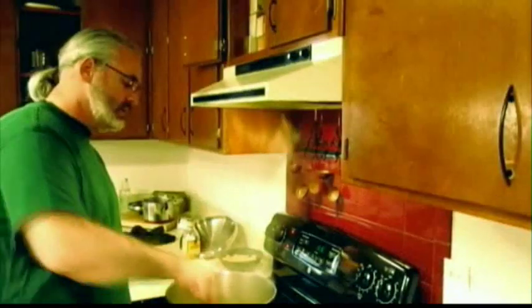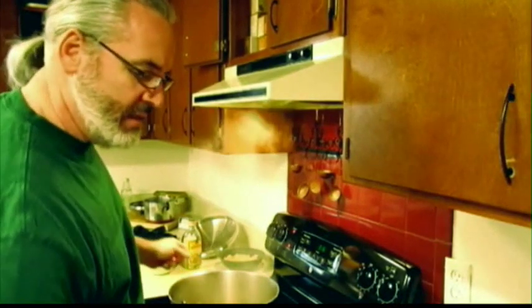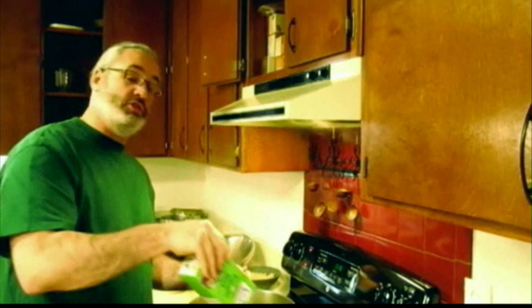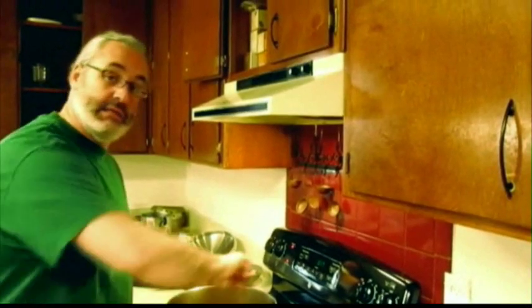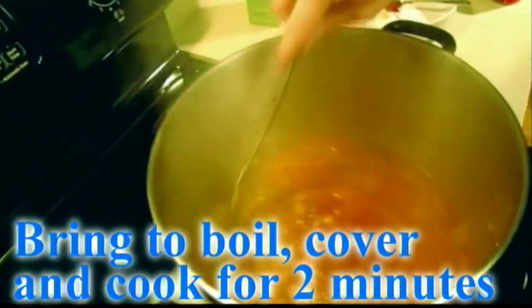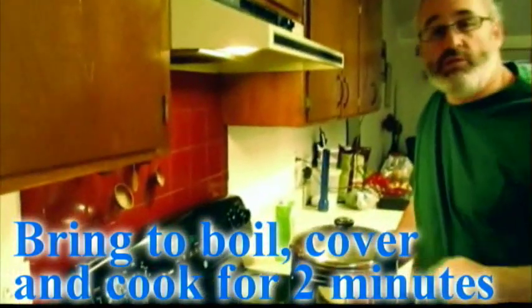I'm going to go ahead and throw in a little bit of tomato paste — I usually use a little bit more than half a can — and stir it up with the sauteed vegetables. Then we're going to throw in some stock. I've got a little bit of vegetable stock, but you can use chicken stock or water too. You don't have to use all of the vegetable stock. We're going to bring it up to high heat, bring it to a boil, cover it, and let it boil for two minutes to get those flavors going.